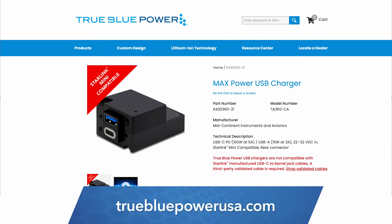Using a USB Type-C will require a new power cord — you'll want a Type-C to barrel jack. On our TrueBluePowerUSA.com website, we provide a link to third-party validated cords.